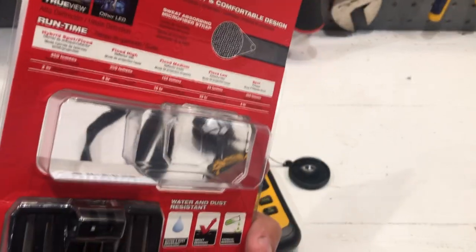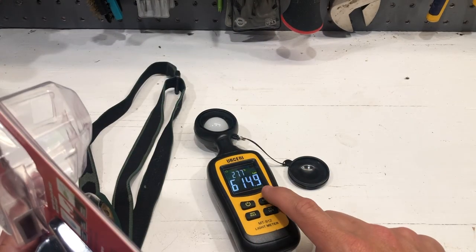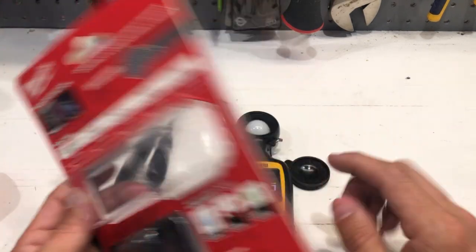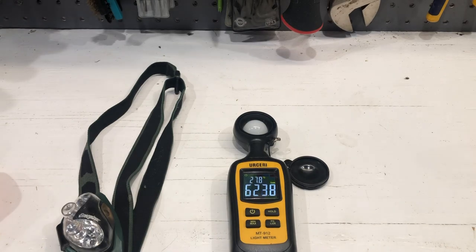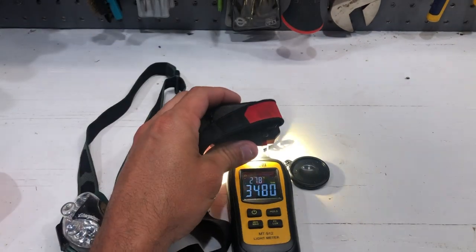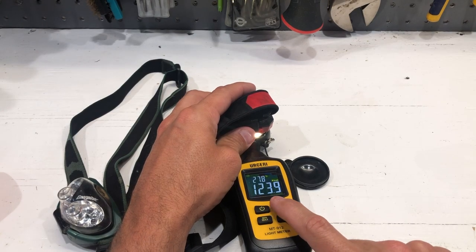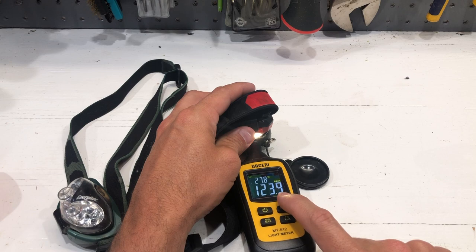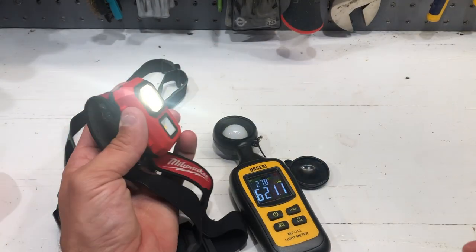Let's see exactly how close this is to the actual numbers. LUX is basically the squared number of a lumen, so we're looking at about 122,500 LUX to make that 350 lumen mark. Let's go ahead and take our headlamp here and put it on our spot on the light meter. I would say they're almost dead on the money — you can see 124,000 LUX. 350 times 350 is 122,500. That's pretty darn close to the exact number they're claiming. You are getting 350 lumens out of this bad boy.